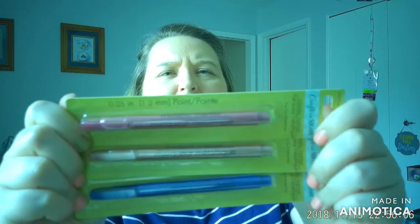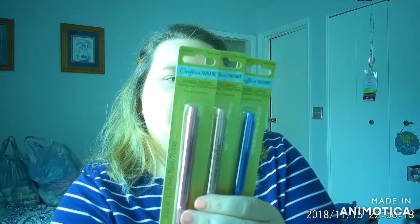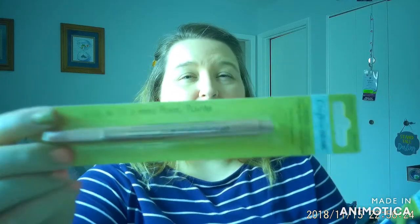I also found some really nice metallic markers. These are acid free and all have a fine tip point. They had a lot more colors but these were the ones I was drawn to — I like the two pinky ones and that blue one. I'm calling this one a dark pink, this one more of a coppery pink, and then this one is just a blue. It says they're good for card making, scrapbooking, and DIY projects, which is exactly what I plan to use them for.